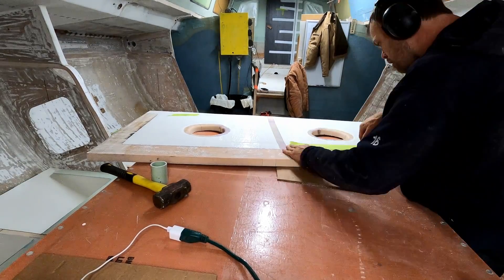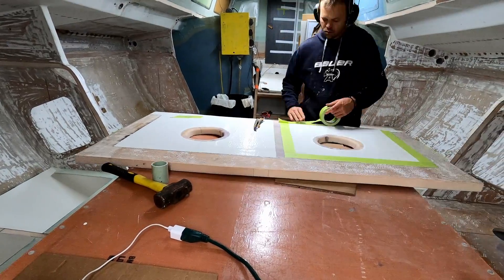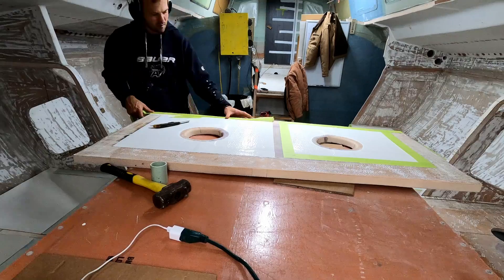A lot of prep work has to be done before any epoxy project. I have to mask off any part that I don't want epoxy touching. This masking will have to be pulled off before the epoxy cures, from inside the tank.